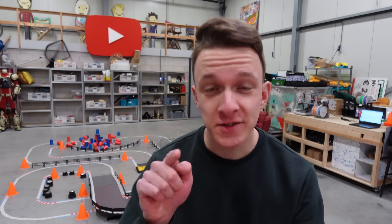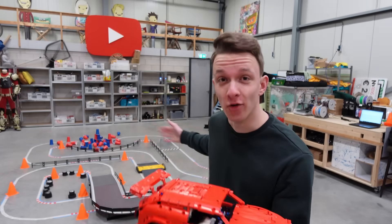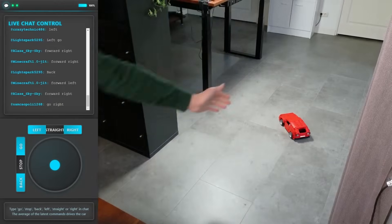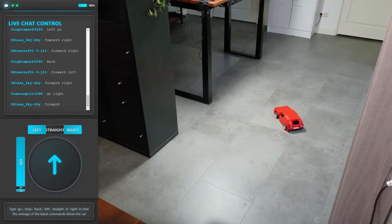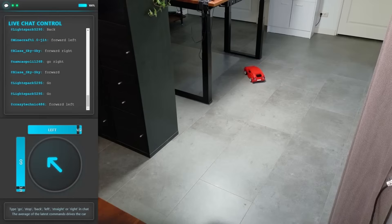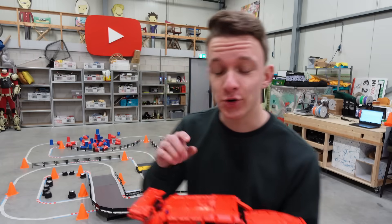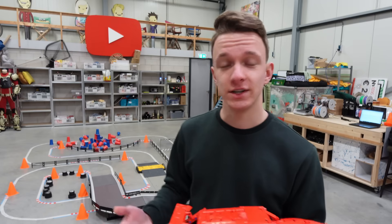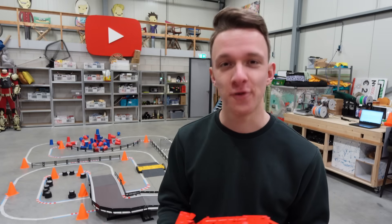Now if you think you can do it better than, well, this — you can actually try! One week from when this video is online, I coded this car so you can drive it around by just typing in a live chat. I will be live at this track and you can drive the car around, so make sure to subscribe for that. Or if you just want to see other cool stuff — thank you for watching!